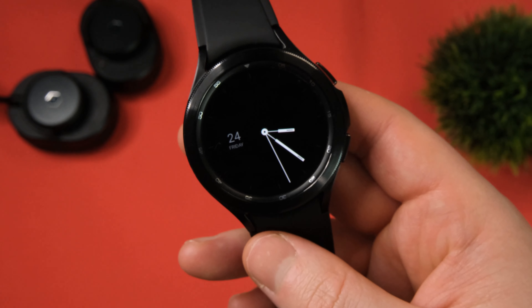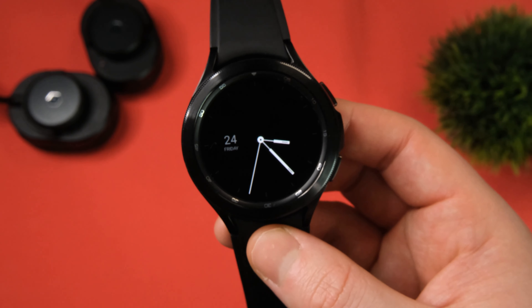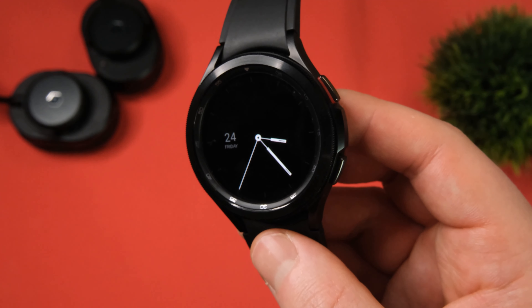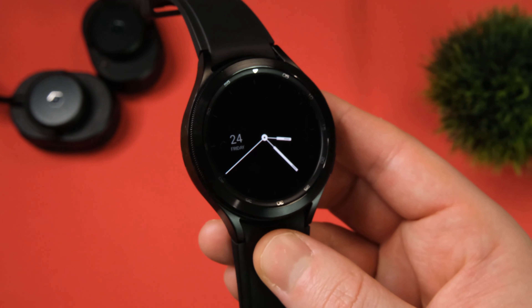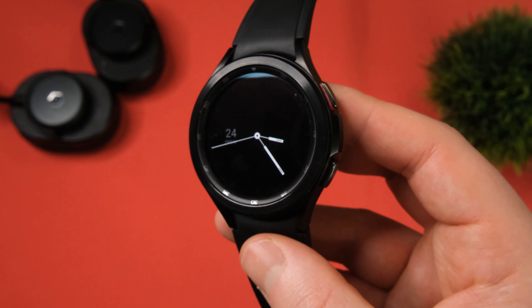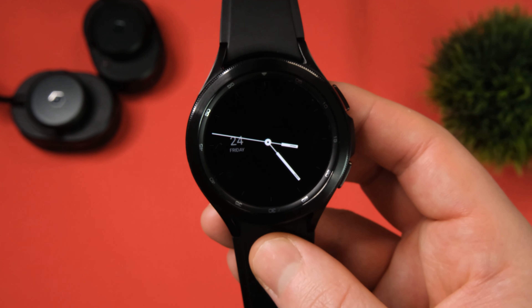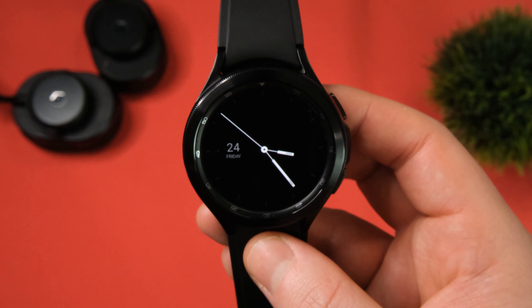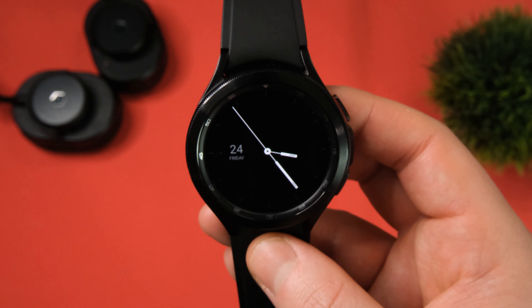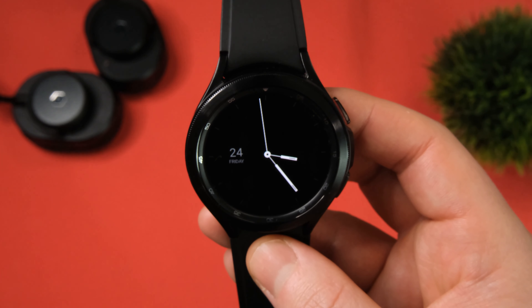Next up is a watch face you might have seen in some of my reviews before — I've included it because a lot of you have been asking what it is. This is the Classical 2. Yes, it's very minimal with not much going on at all, but what it will do is help save on battery life. That pure black background will really help keep your watch battery going a little bit longer as opposed to a more busy watch face. There's not much information on this one — you just get your date and your time — but that's all you really need. This is a free watch face, so you might as well check this one out.